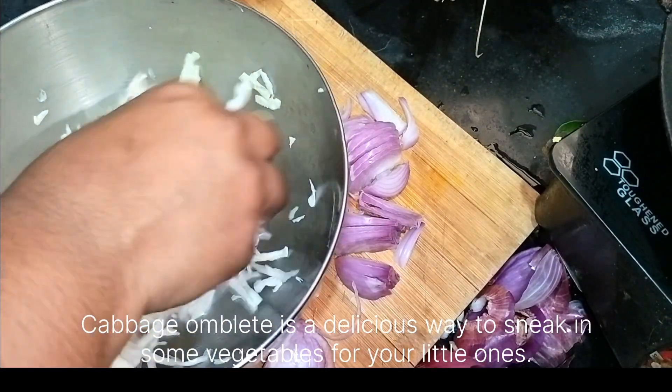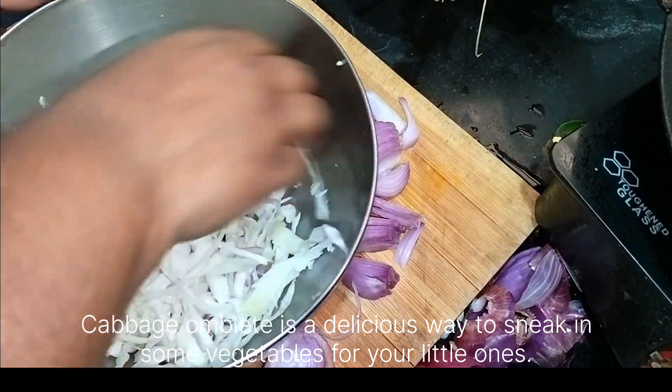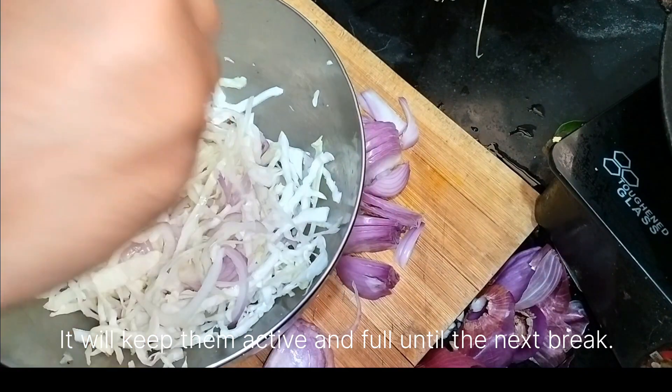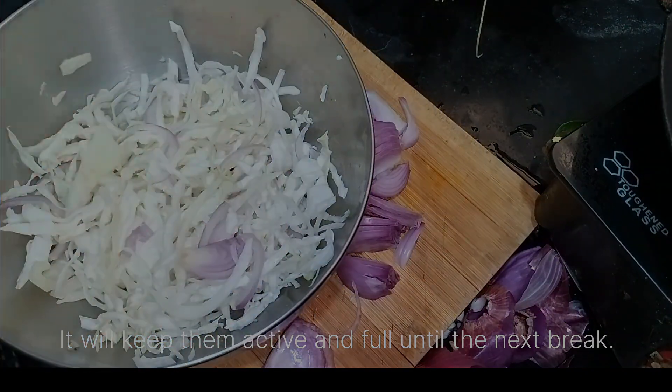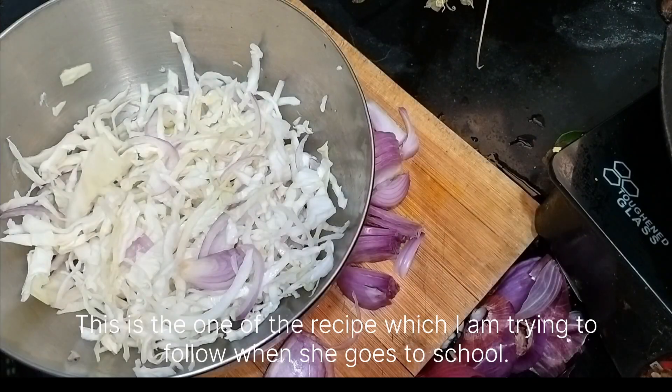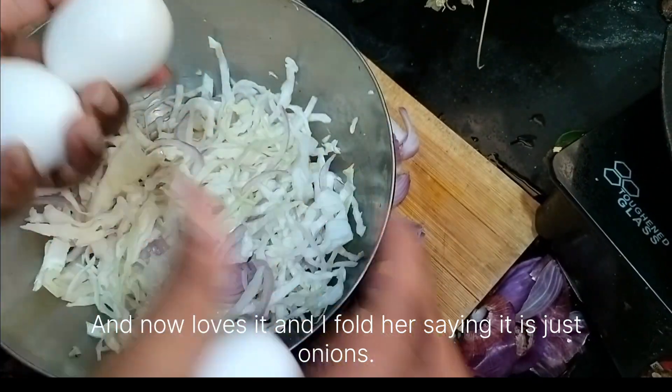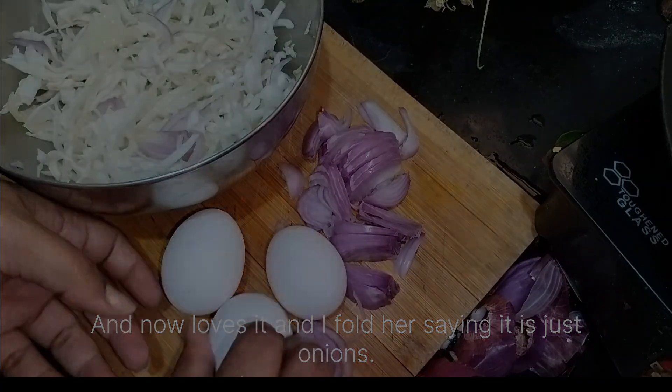Cabbage Omelette is a delicious way to sneak in some vegetables for your little ones. It will keep them active and full until their next break. This is one of the recipes I try to follow when she goes to school. Anna loves it and I fooled her saying it is just onions.